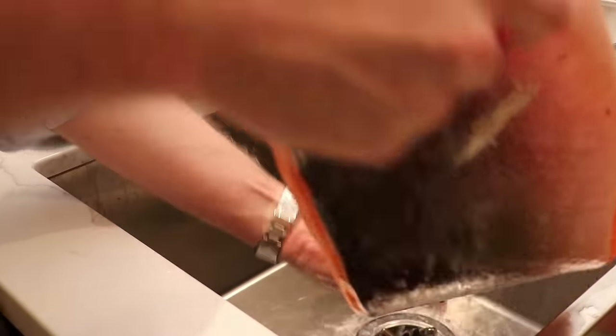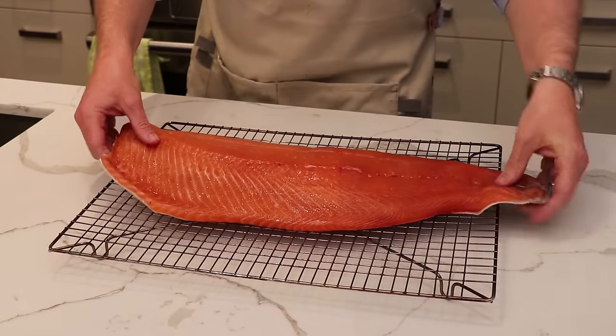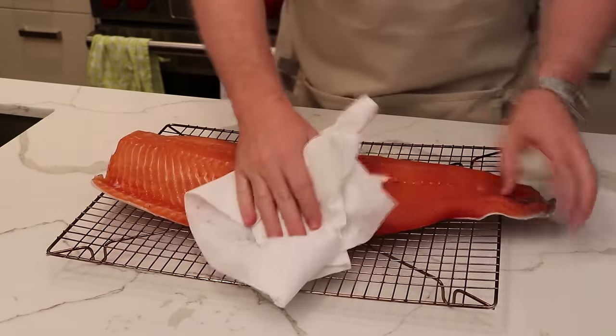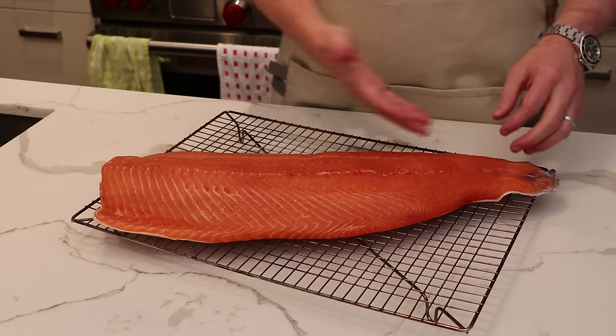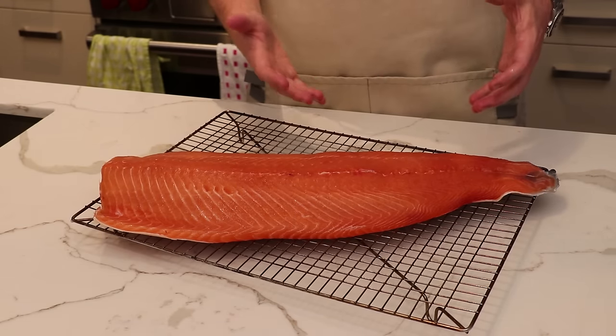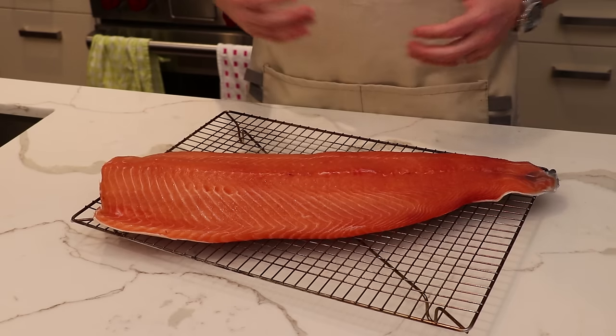Now give it a good rinse — get all that excess cure off, otherwise it's just going to be too salty. Get both sides, the skin side and the flesh side. Now transfer it to a drying rack and use paper towel to get all the excess moisture off. At this stage we actually have lox or gravlox. If you want, you can just start slicing into your salmon now — skip ahead to the end of the video and we'll show you how to cut those perfect wafer-thin, see-through slices you get at the grocery store or deli.